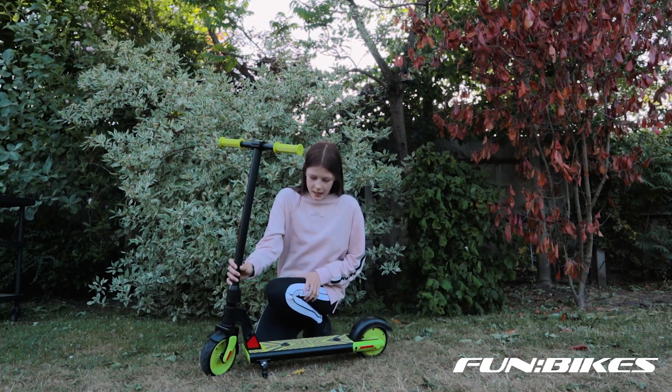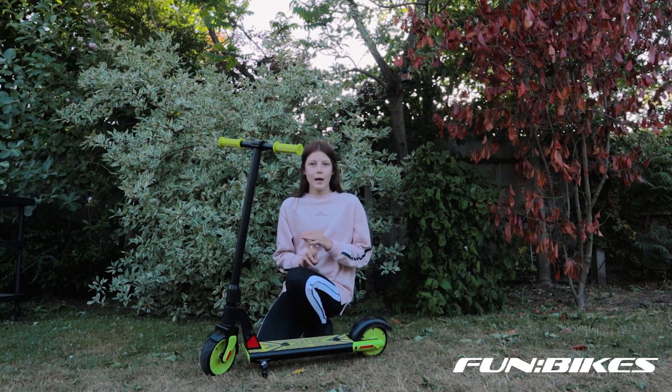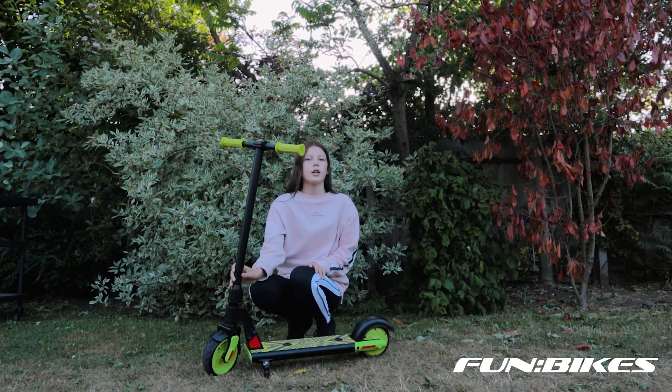So it can go 7.5 miles per hour, the maximum weight is 55 kilograms, and the engine's max power is 150 watts.